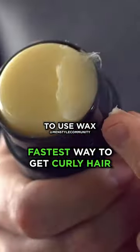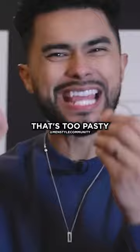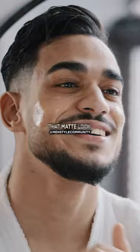I don't want you to use wax. I don't want you to use pomades or any sort of clays or anything that's too pasty, tacky, or will give you that matte look.